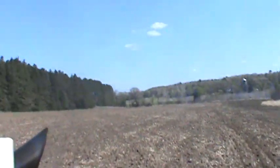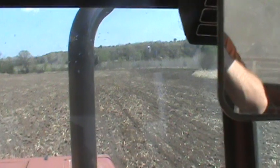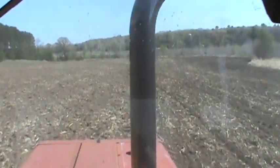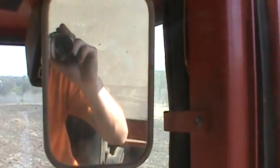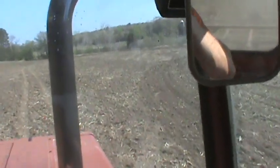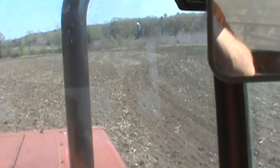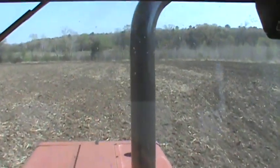This video is brought to you by the — let's go. All right guys, I don't know how good you're going to hear me, but we're at the 4366. Yeah, it's a 44-foot field cultivator.